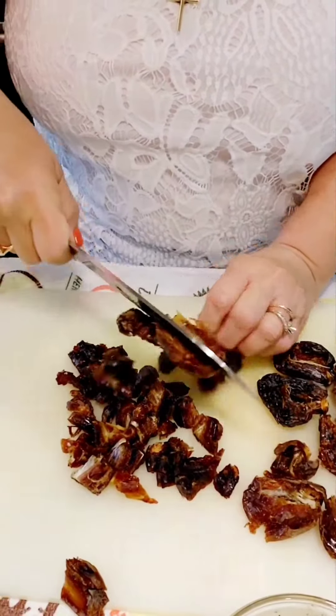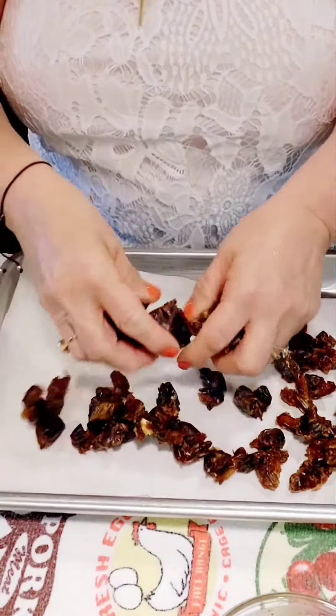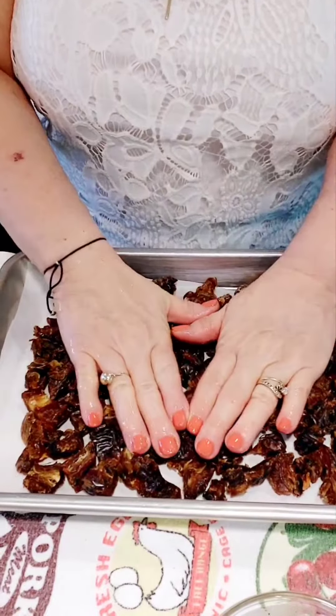To get down on the sugar, I like to dice and arrange them. With wet hands, we press down.